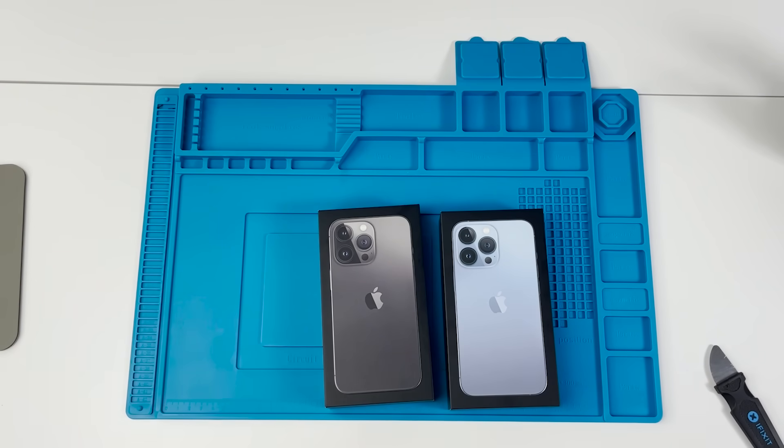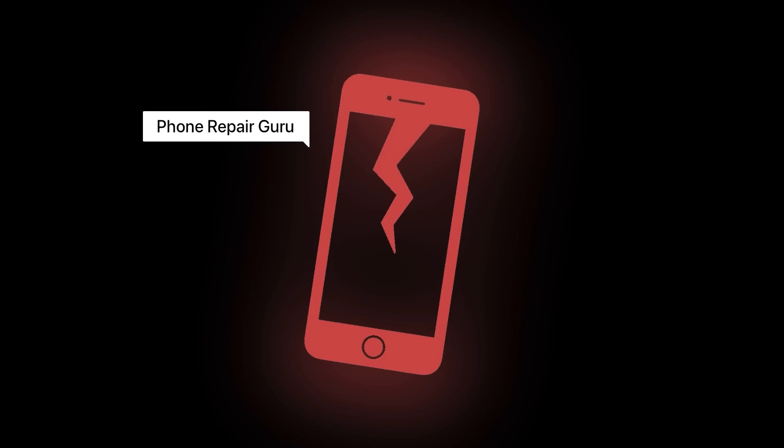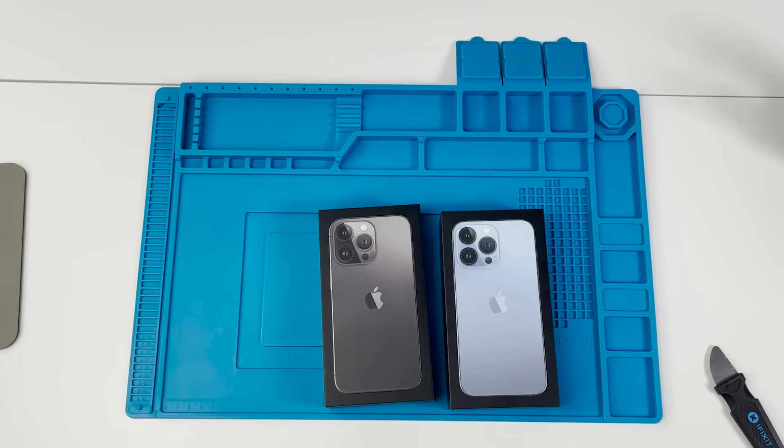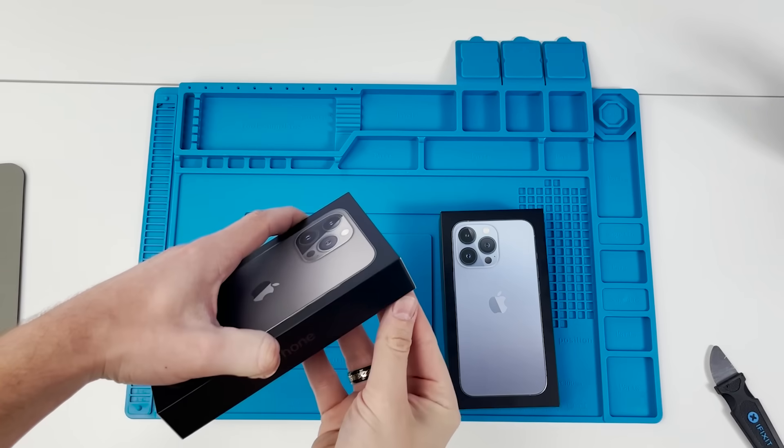We're going to be opening up both devices, taking a look at the insides, and swapping the logic boards from one device to the other. Doing so would trigger any and all of Apple's 'unable to verify' messages. I'm also really poor now, so if you could leave a like on this video it would make me feel a lot better.